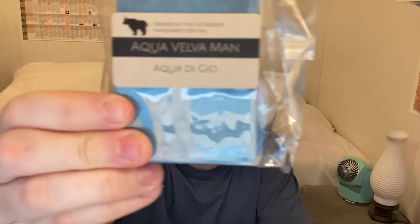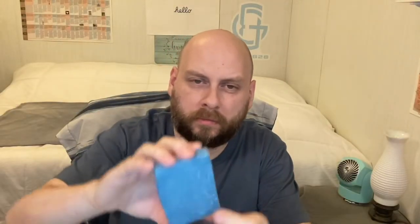Number four is Aqua Velva Man. This just smells like a cologne, similar to Cool Water, even though it's based on Acqua di Gio. This is okay but I don't really like it that much — it's a little too loud for me personally. I like softer and more subtle scents. I'm sure a lot of people out there would love this bar, though.